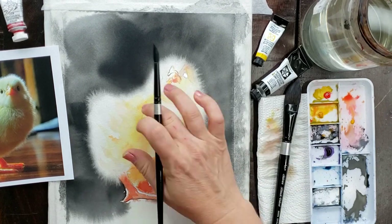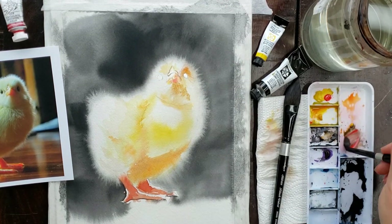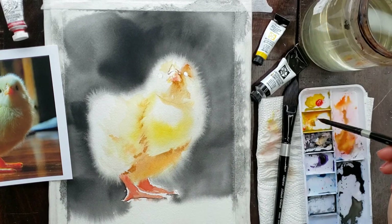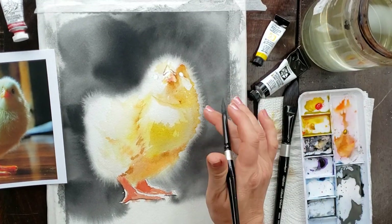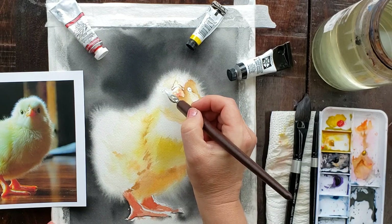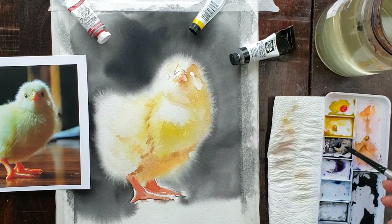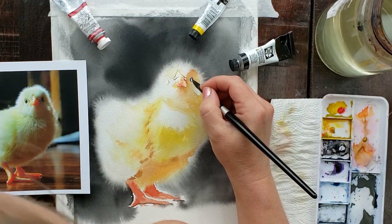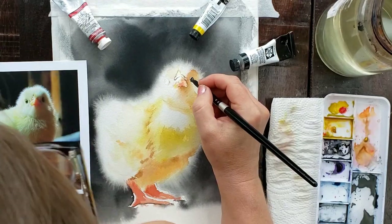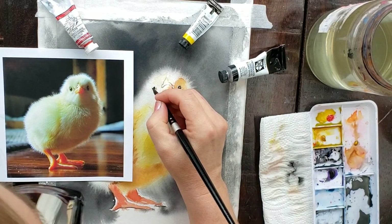You can't use student grade Lamp Black. You have to get Winsor & Newton professional quality Lamp Black, or what I used in this painting: Daniel Smith Lamp Black, which I love even more. Winsor & Newton lightens up a little as it dries — it has a drying shift. The Daniel Smith Lamp Black does not lighten up nearly as much; it stays dark but also furs out. The Winsor & Newton furs out even more, but the Daniel Smith furs out and stays dark for a great compromise — giving you those nice high-contrast edges where the chick stays white and the background stays really dark, making a nice effect.